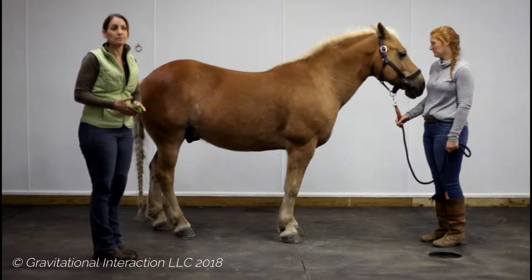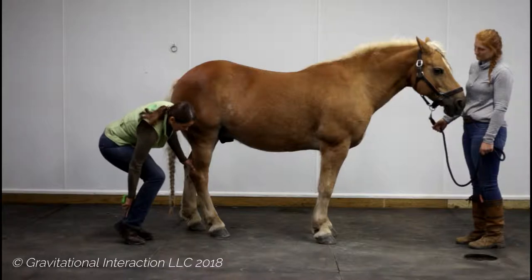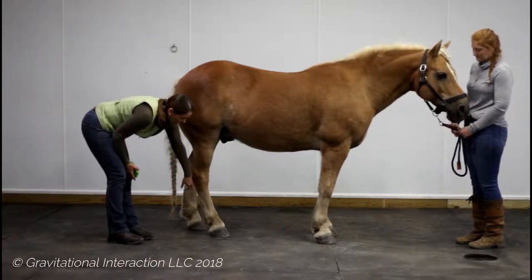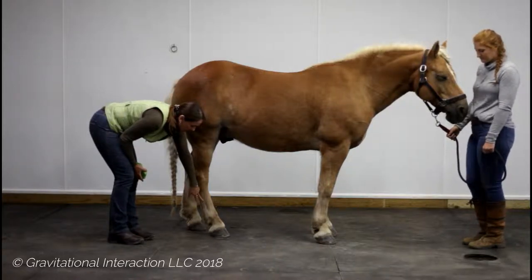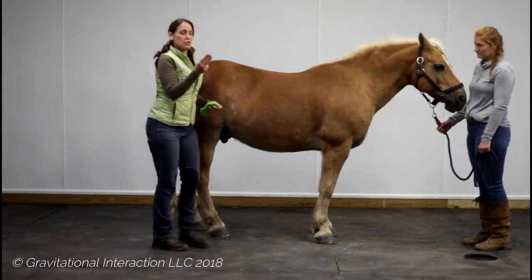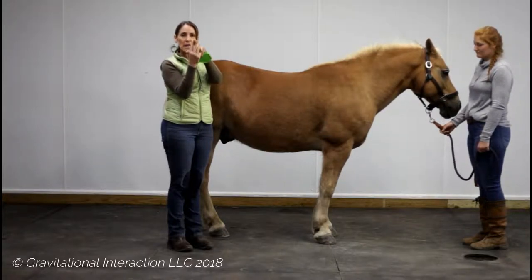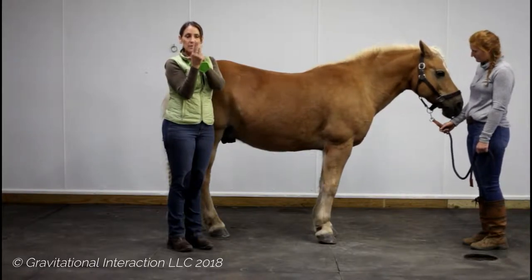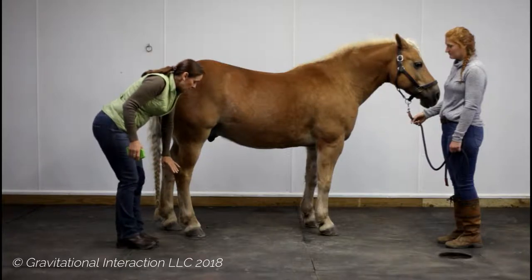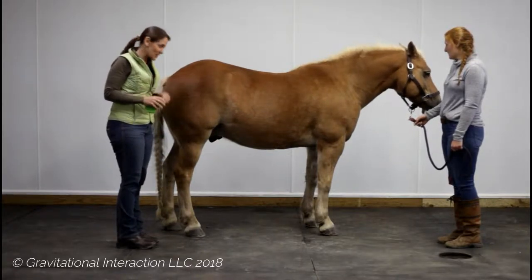In the horse, essentially the gaskin is his calf, this is our heel, so this would be the bottom of the foot and the toe — this would be the plantar fascia. We have the superficial flexor tendon, the deep flexor tendon, and the suspensory, and that is what makes up that plantar fascia. Those three tissues — the tendons and the suspensory — should be able to glide within the tendon sheath so they can work like a piston, as the horse sinks down into his fetlock, hock, stifle, and hip for shock absorption and suspension.